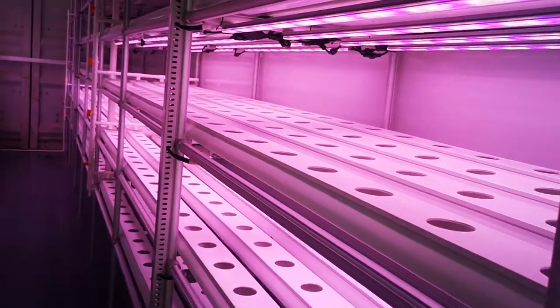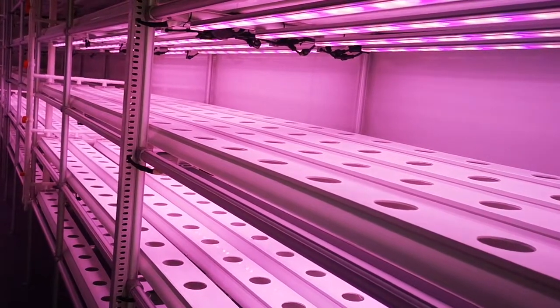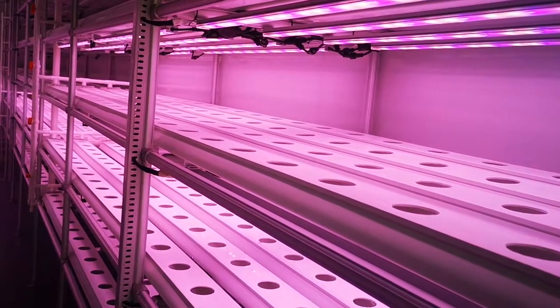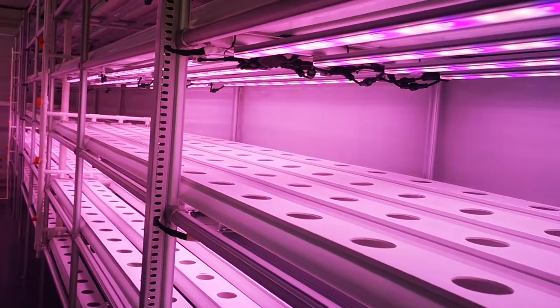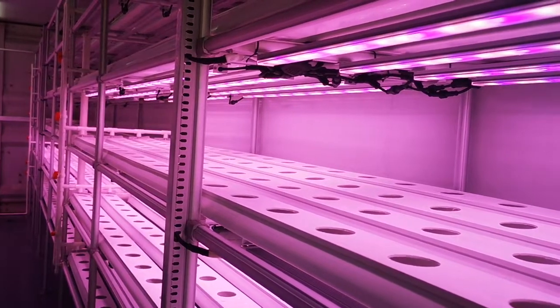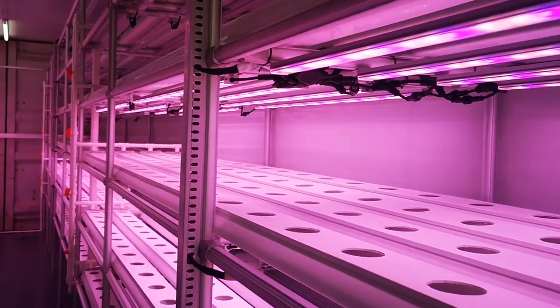This is the standard for growing herbs and leaf crops. But if you like to grow taller crops, like cannabis, we can customize for you.